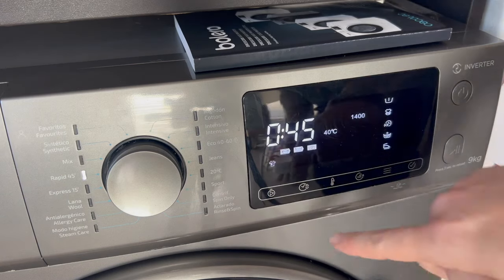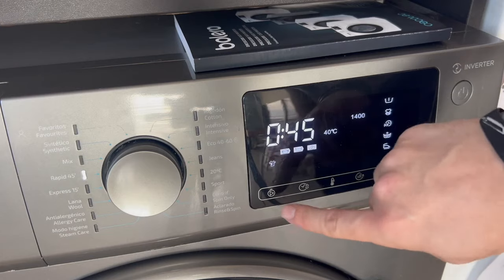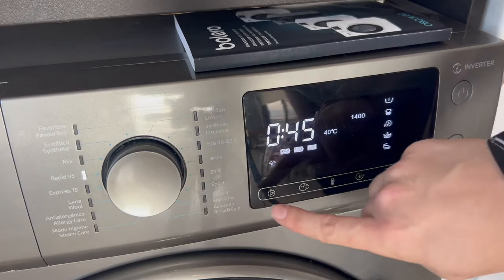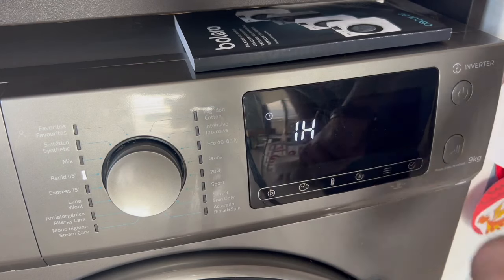For instance, as I said before, it's now noon. Imagine I want the washing machine to start at 1 o'clock, so we need to program it for 1 hour from now. As you saw, with the whole program set, we press the delayed start button, select 1 hour, and once we have selected the time, we press the play button.